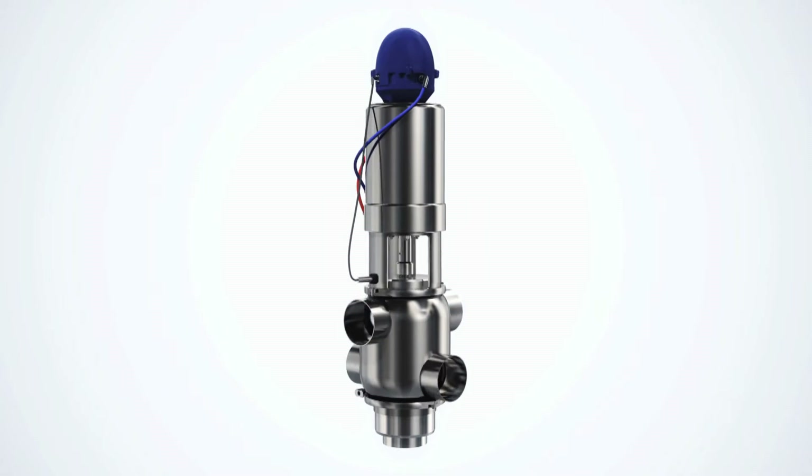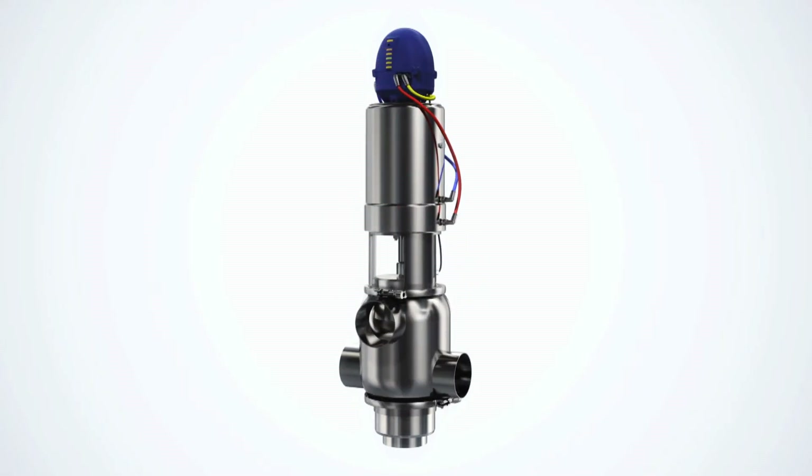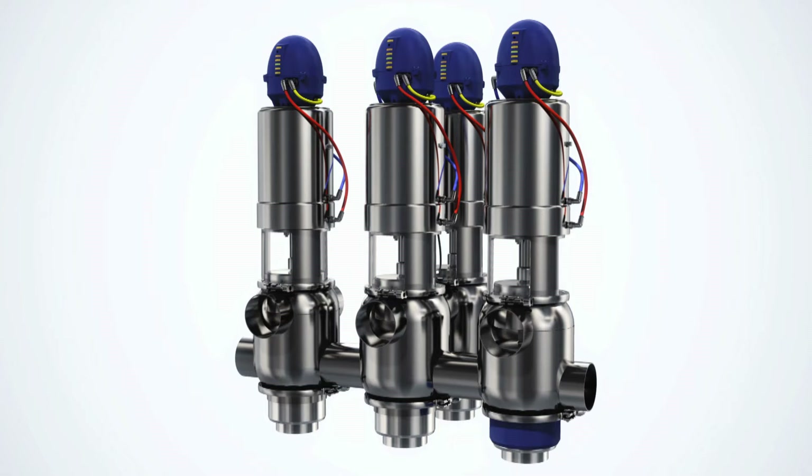This enables handling of two different products at the same time, or safe handling of one product while seat lift cleaning operations are being conducted in the other section of the valve, all without any risk of cross-contamination.